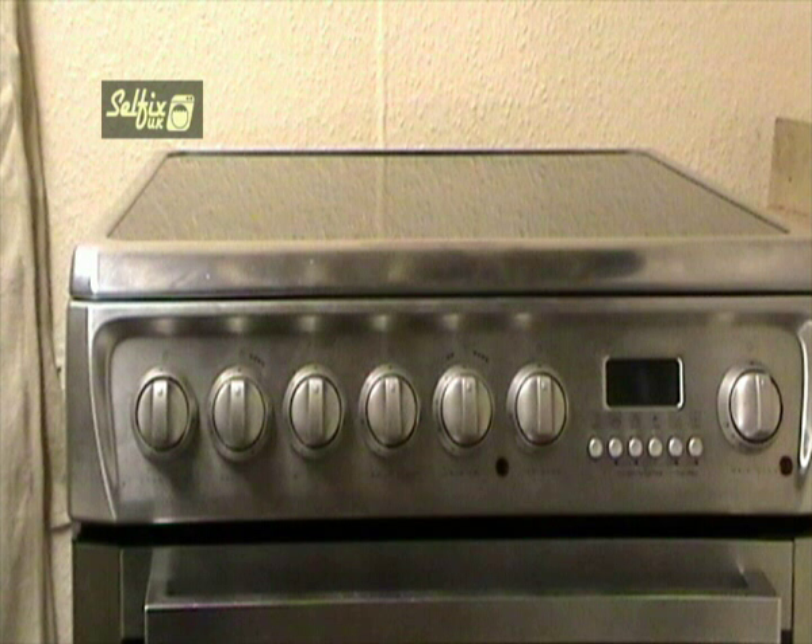Oven thermostats are generally very similar in appearance and how they fit, so in this respect the video could be related to any number of other makes and models. However, the access to these thermostats will vary depending on which make and model you have. The first thing to do is disconnect it. Because of the very high voltage used by cookers, it's best if you switch the appliance off from the mains and remove the fuse from the main box. At the very least, switch off the unit from the wall socket and remove that fuse. Under no circumstances work on a cooker while it's still connected to the mains power supply.